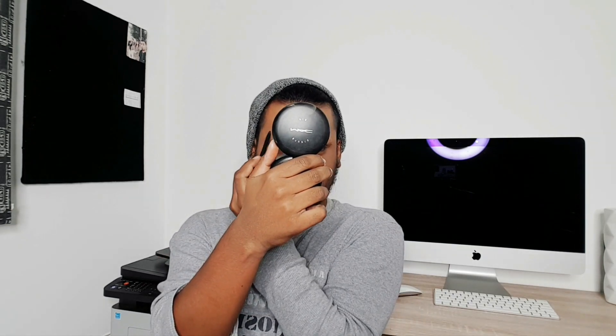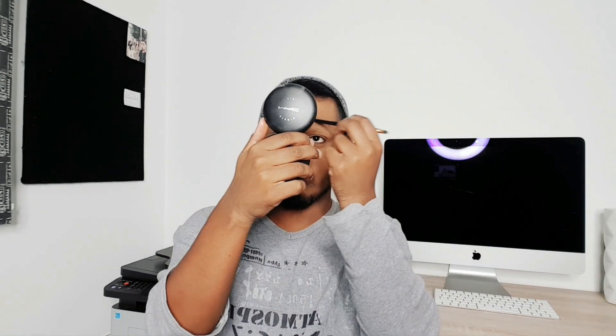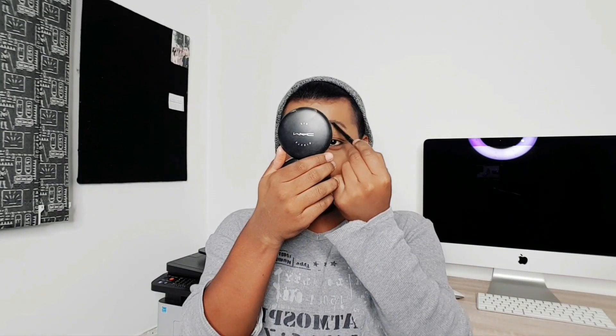I'm going to powder my face and powder all of that cream that we put all over the face. I think the other one came out a little bit more.